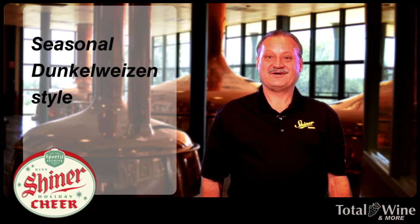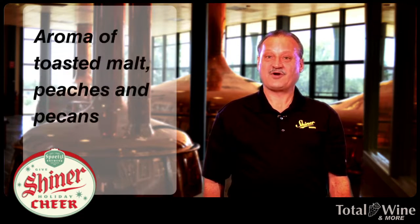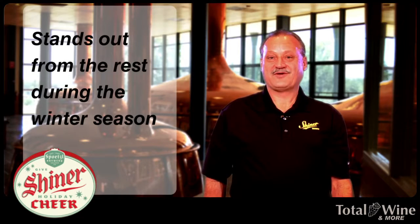Holiday Cheer is a unique beer in the sense that it's a dark wheat, a Dunkelweizen by style. We use a blend of malts — two-row, caramel, and Munich in the Dunkelweizen. Alcohol by volume is 5.4 and the IBUs is 22. Raise a glass today and enjoy.